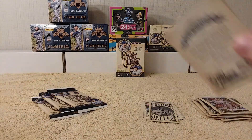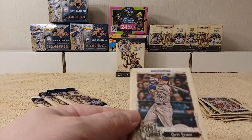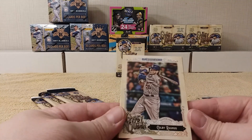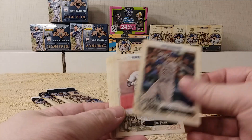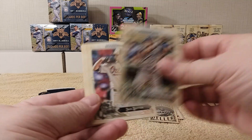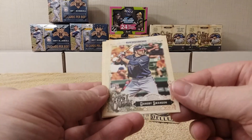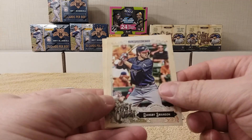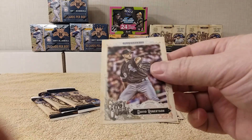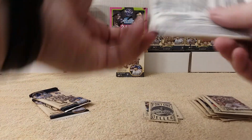Pretty cool cards, they're different, definitely, but I like them — they're actual cardboard. Colby Rasmus, Joe Panik, Corey Dickerson, Zach Britton, Dansby Swanson rookie card, and David Robertson. Alright, next pack.